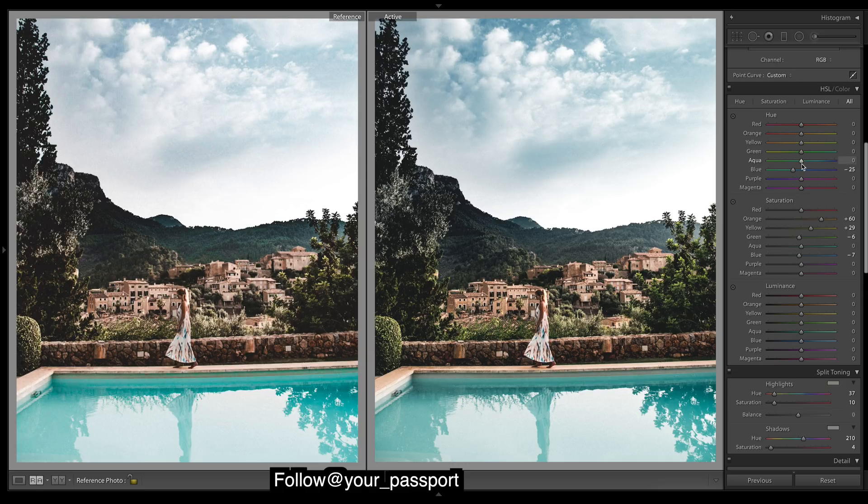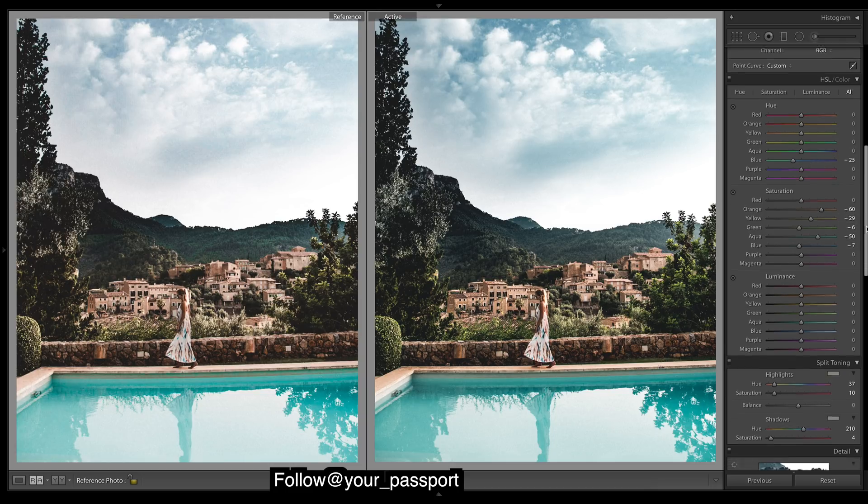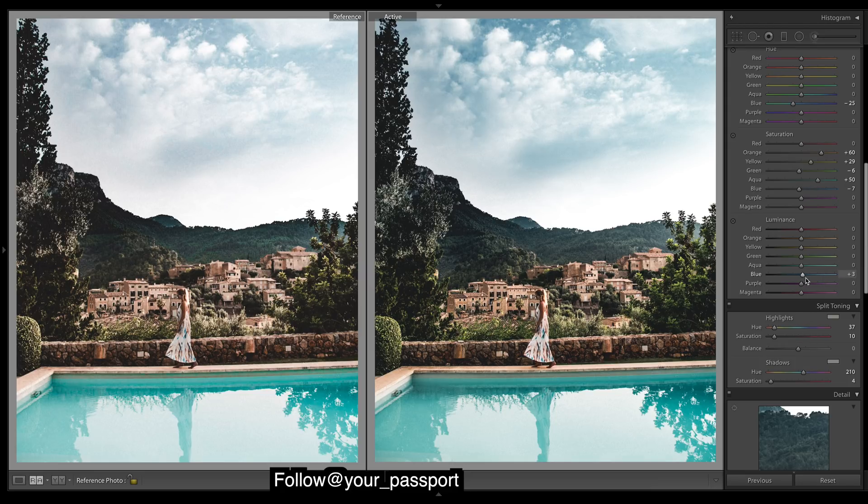For the aquas, our water — we'll chuck up the saturation. I'm gonna broaden the blues as well, go about there, and do that with the aqua as well. Then for the yellows — yellows affect the edges of everything, especially if there's trees there's gonna be a lot of yellows on the edges of those and on people's hair and skin. It gives a real pop and adds a lot more of a warmer feeling to images, so that's always a good one to do.